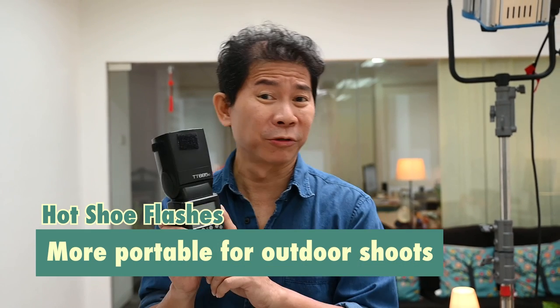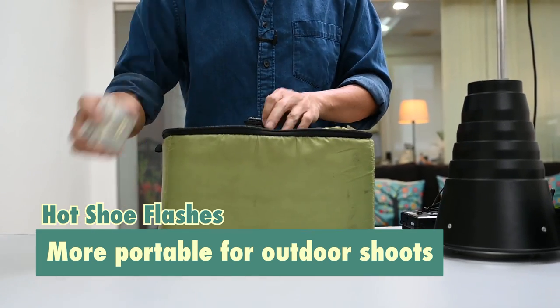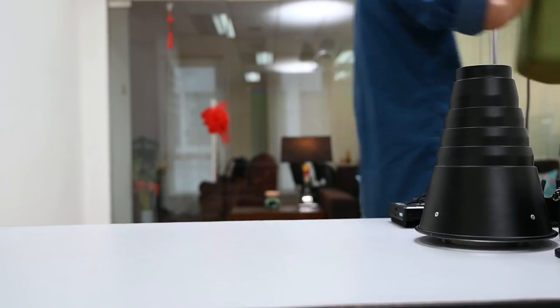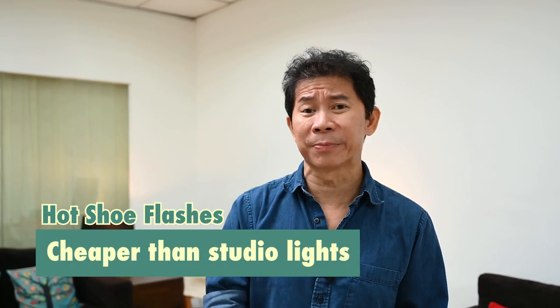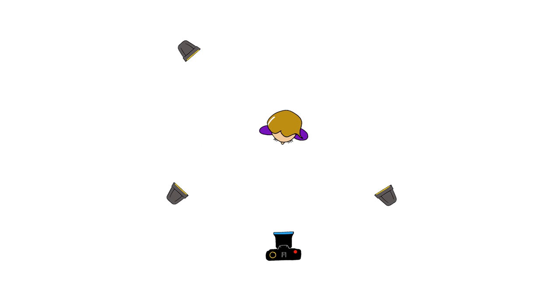The portability of hot shoe flashes is amazing, which means I can easily pack them into padded foam bags like this and bring them out for outdoor shoots. In fact, I can pack six in this small little bag plus batteries — that's why I love to use these for outdoor shoots. The most important point: hot shoe flashes are always cheaper than studio flashes. In fact, one studio flash like this can buy this many hot shoe flashes. The more, the better — you can stick them in odd places and have five flashes for one shoot. It's kind of like having five cars: if one breaks down, just put it in the garage and drive the other one.